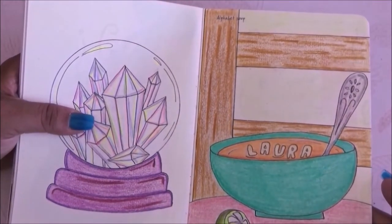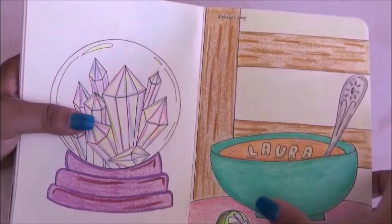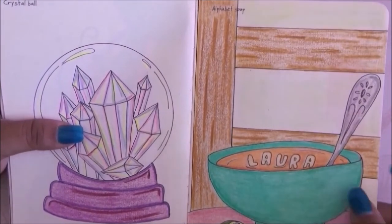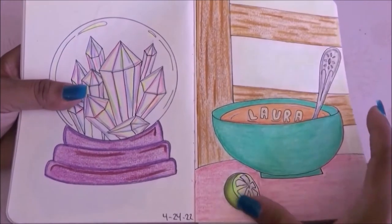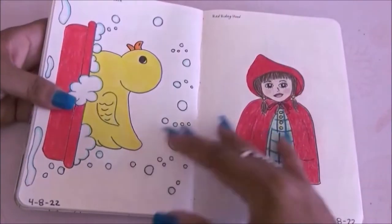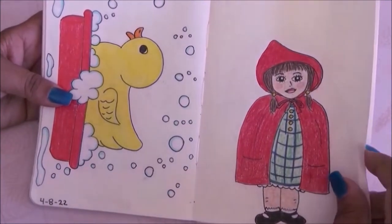This prompt is alphabet soup so I drew a bowl of soup — the letters I chose spell my name. I made the soup, the spoon, set it on a chair with a table, and drew a lemon next to it.